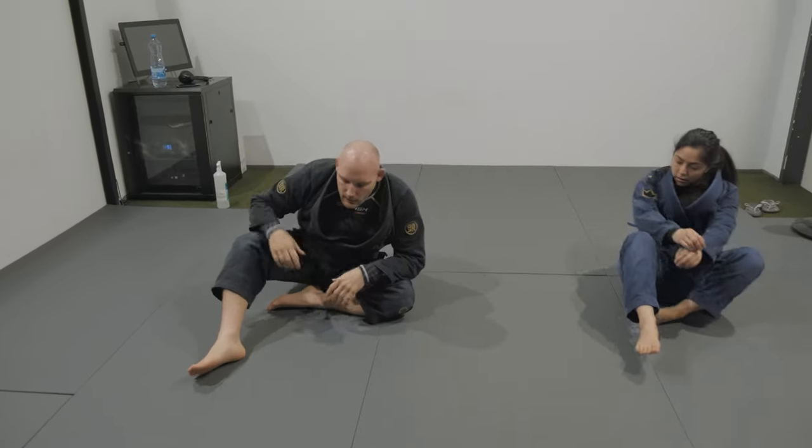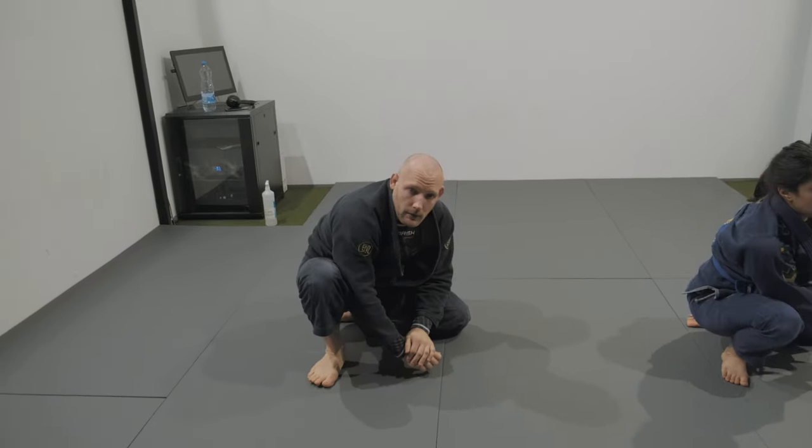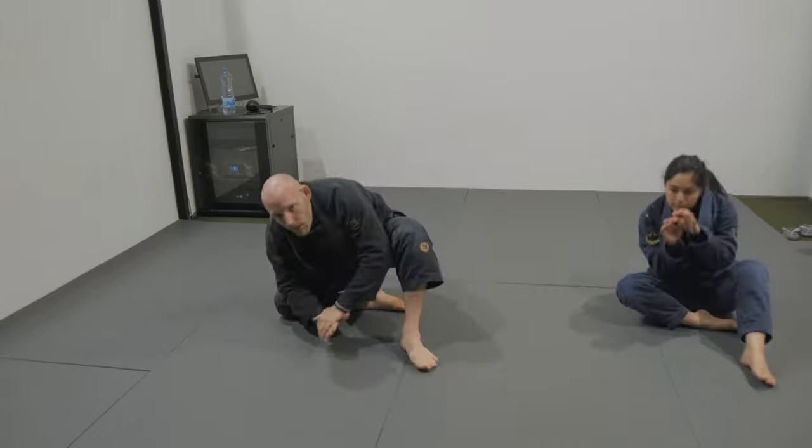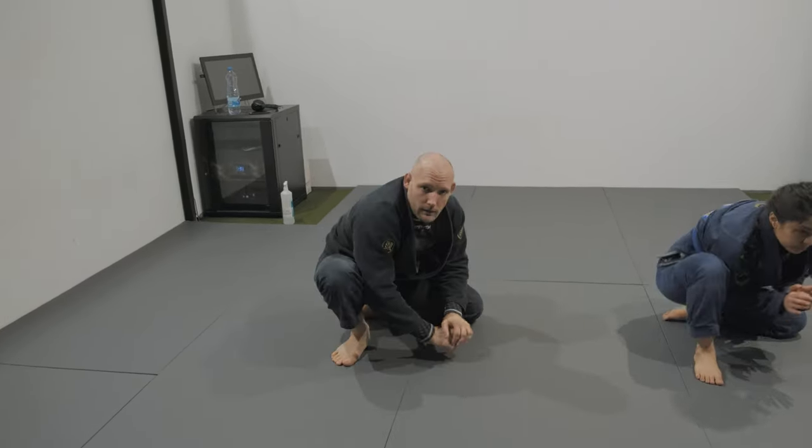Sit up, one knee up, the other one down. First the upper body, then my hip is gonna fall. Keep the hip as low as possible, really connected to your heel. Five times each side.